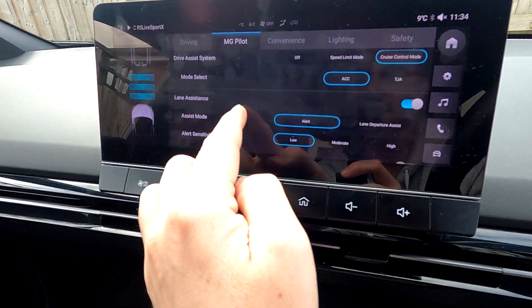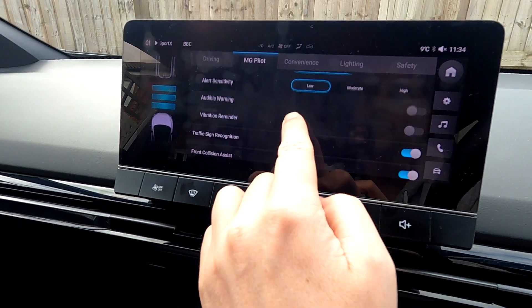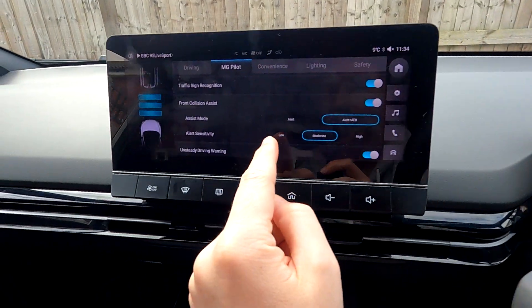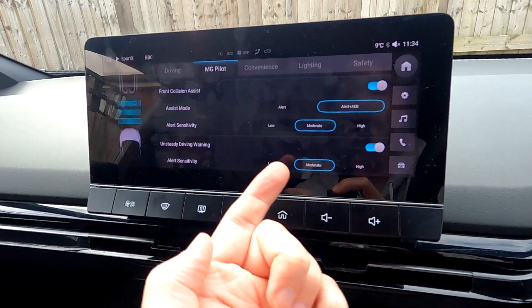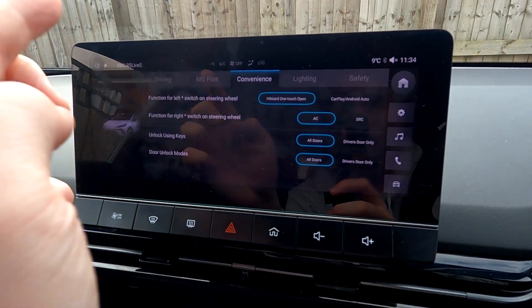Going back down — assist modes: audible warning, vibration reminder, traffic sign recognition, which is pretty handy as it shows signs at the top of the screen, alert sensitivity, unsteady driver warning, and sensitivity settings.